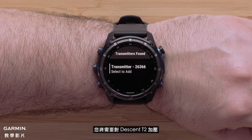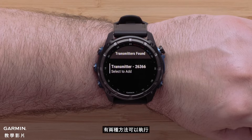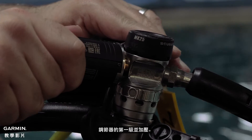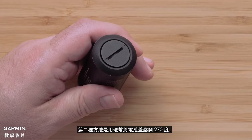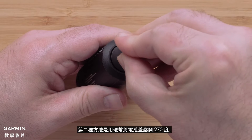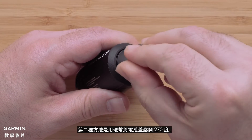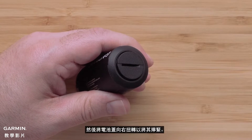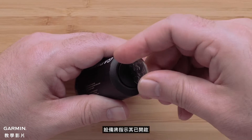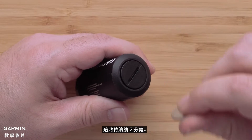If your transmitter is not found you will need to pressurize your Descent T2 to enable the pairing broadcast and pairing mode. There are two ways to do this. The first option is to attach the Descent T2 to the first stage of your regulator and pressurize. The second option is to use a coin to loosen the battery lid by 270 degrees, then twist the battery cap back to the right to tighten it. The unit will beep indicating it has turned on. This will last for two minutes.